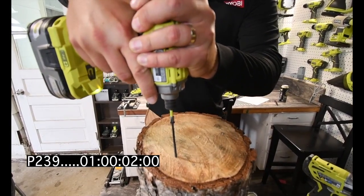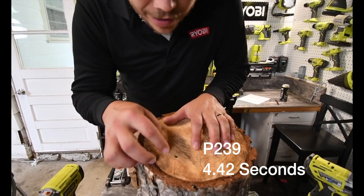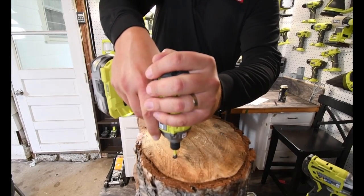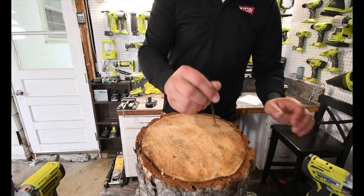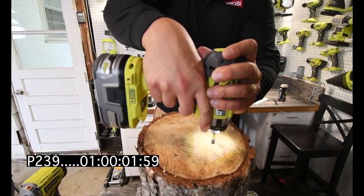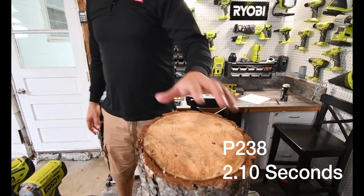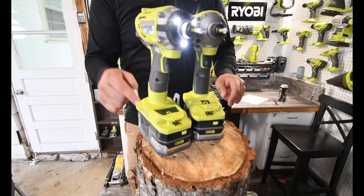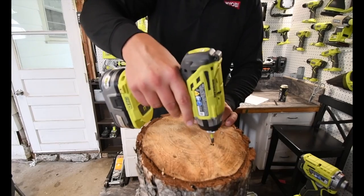Go! I drilled that in pretty far — not too shabby. Now let's do the P238. Go! Wow, that took 4 seconds to do. There is a big difference between this one and this one — a 2-second difference.